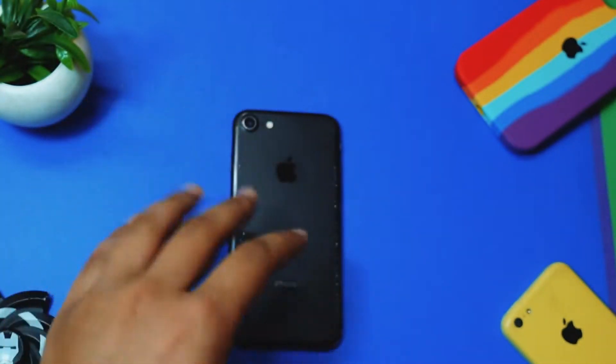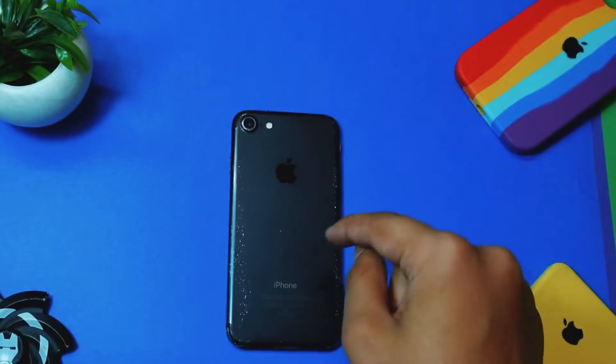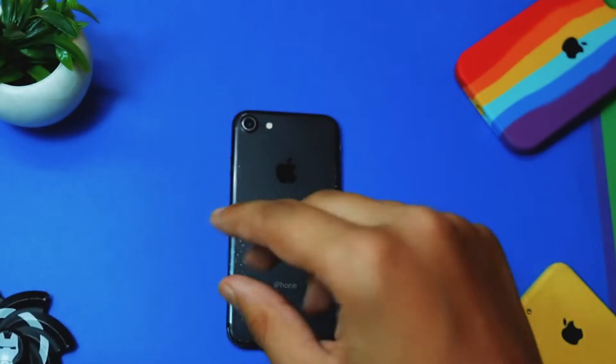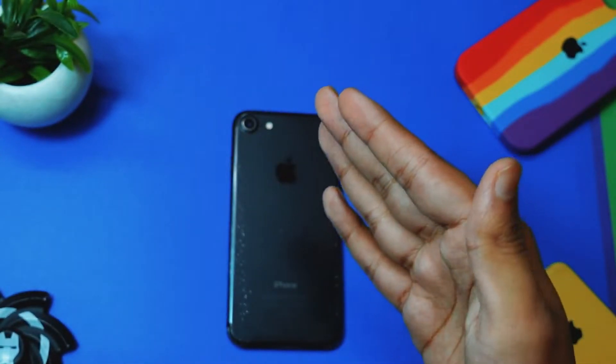Another fix you can do is a permanent one: back your device up first, and then do a reset on iTunes. After doing the reset, if you are using an original charger but it still does not fix your problem, move on to the next step.